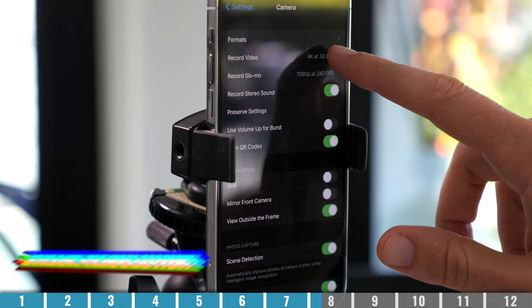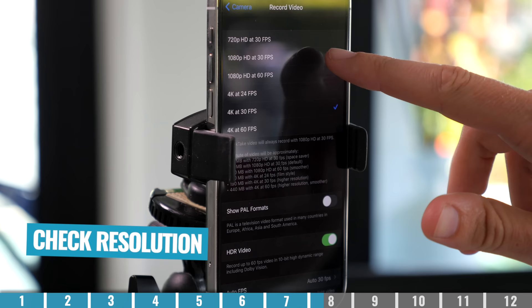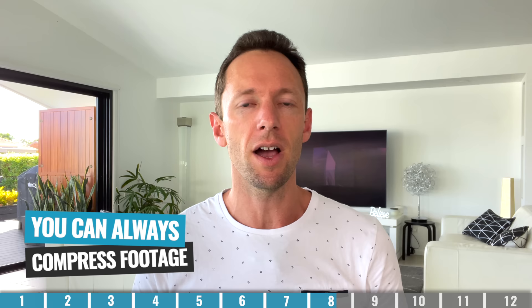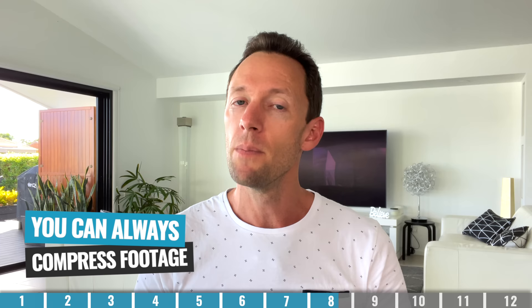You'll also want to lock in the recording quality for your videos. You need to choose if you're going to be shooting at 1080p or 4K — this will depend on which device and which camera you're using. As a general rule, try to shoot at the highest quality possible for your device. If you've got the ability to shoot in 4K, shoot in 4K. I would say you should be aiming for 1080p at a minimum. The main reason to shoot at the highest quality possible is that you can always compress or lower the quality afterwards, but you can never go back.